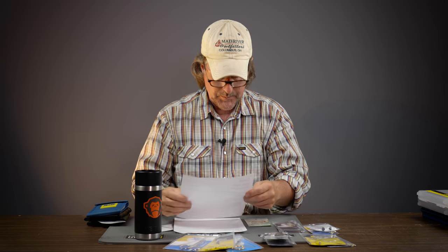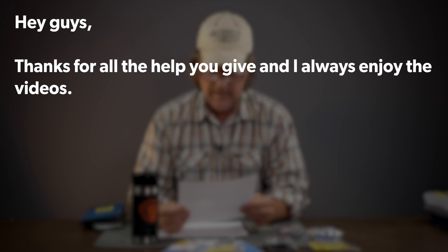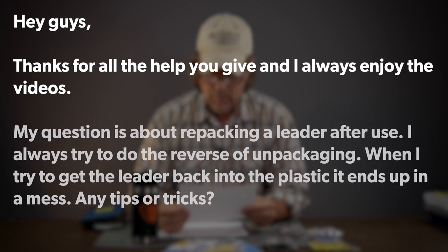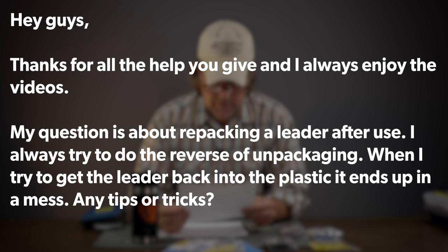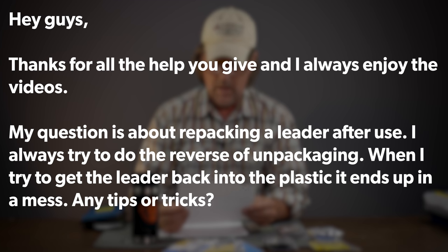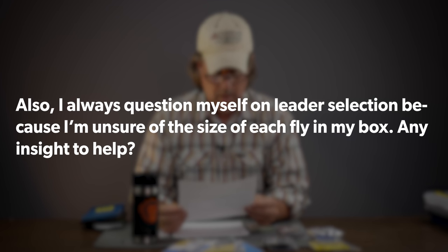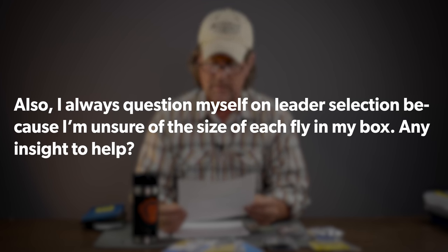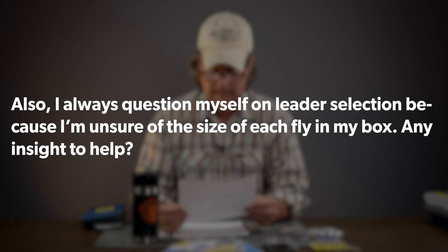We've got a question from Matt Hayes, who hails from Lexington, Kentucky, just south of us here. Matt says: Hi guys, thanks for all the help and I always enjoy the videos. My question is about repacking a leader after use — I always try to use the reverse procedure of unpackaging, but when I try to get the leader back into the plastic it ends up in a mess. Any tips or tricks? Also, I'm always unsure of the size of each fly in my box. Any insight to help?